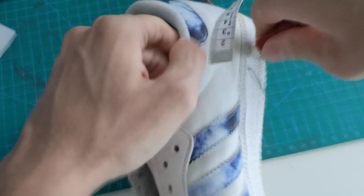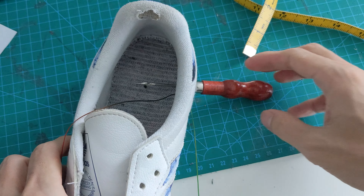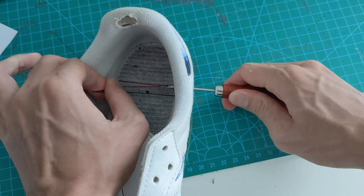Sole separation sucks, but if the outsole still has plenty of life left, then no worries. With a little bit of time and tools, you can easily re-sew your kicks and any other similar sneakers with a cup sole.